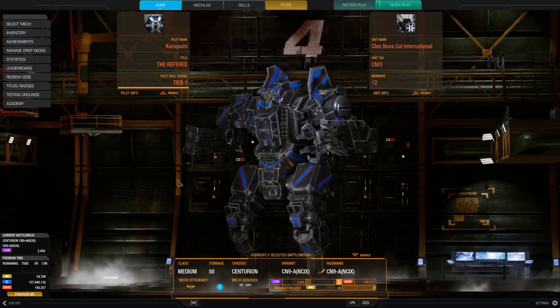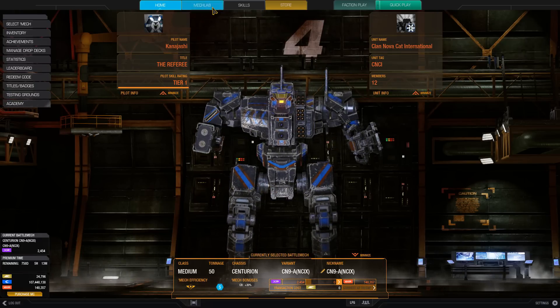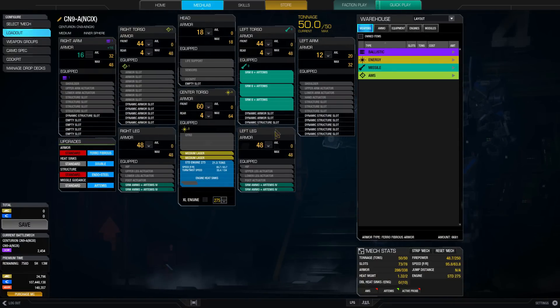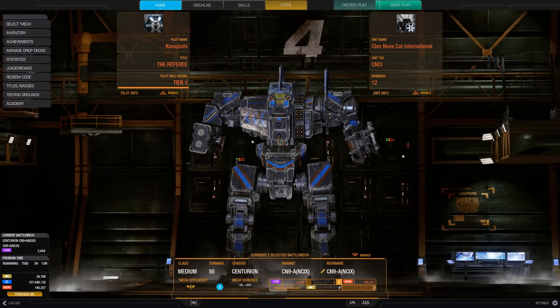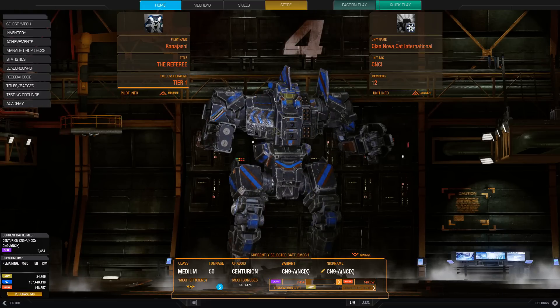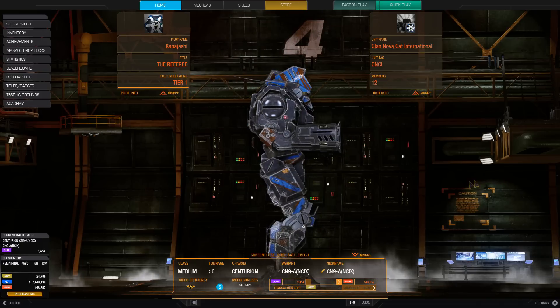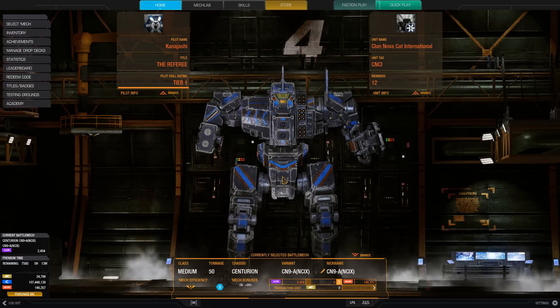We have our Hero Centurion 9A. This mech has three missile hard points in the left torso, and it's a Centurion — meaning that center torso is actually very, very skinny. It's hard to hit, and it's pretty easy to twist damage onto the side torsos. These arms are pretty much designed to shield, so this mech can be pretty tanky if you want it to.